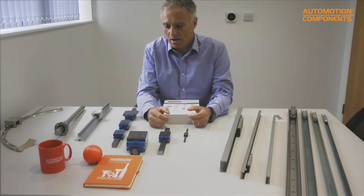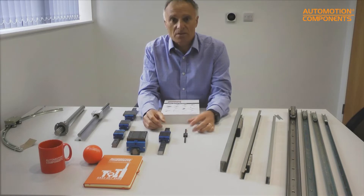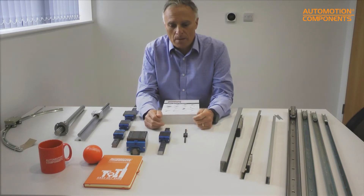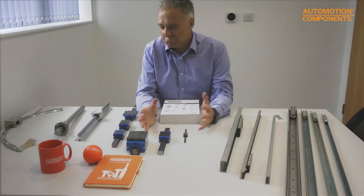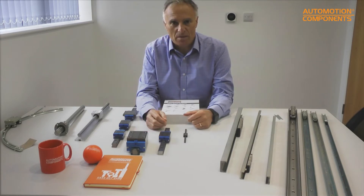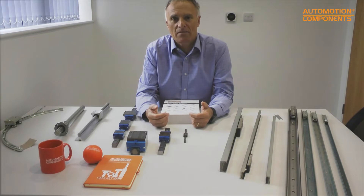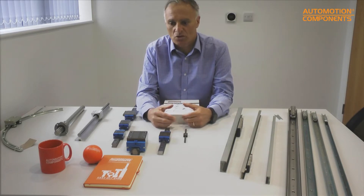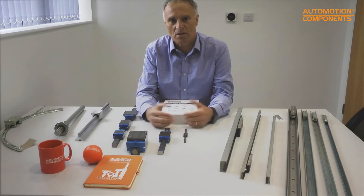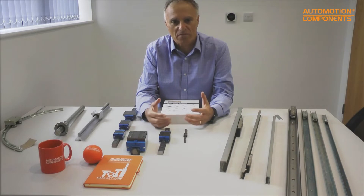Before I start talking in specifics about linear rails, I want to explain some feedback we get from customers. The issue is there are about eight different ways of moving things in a linear situation, and the question is how much you want to pay, how accurate you want it to be, and how much machining you want to do to the surface you're mounting things on. There are different products for all those different factors.